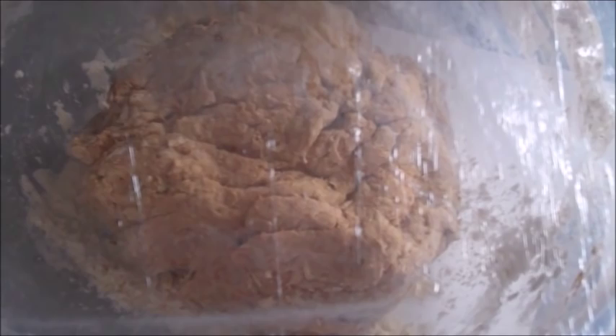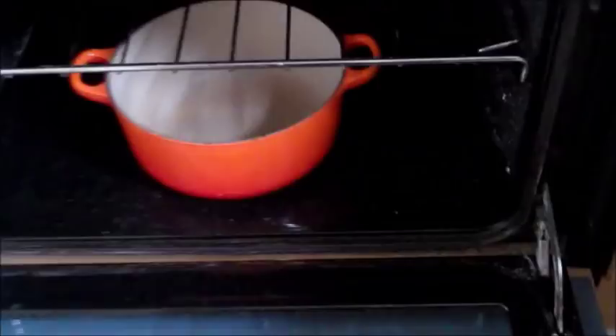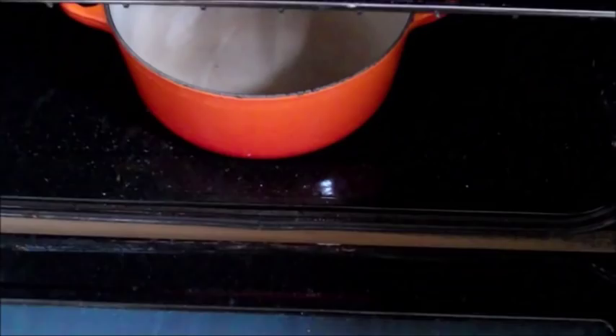An hour has passed, and as you can see the dough has expanded massively — it's more than twice the size it was originally. Now the next step is very, very important. If you want to make a loaf that has that lovely, crispy, crunchy crust, you absolutely have to do this.